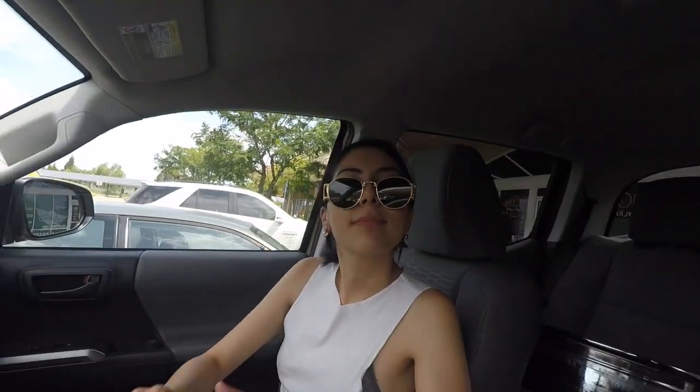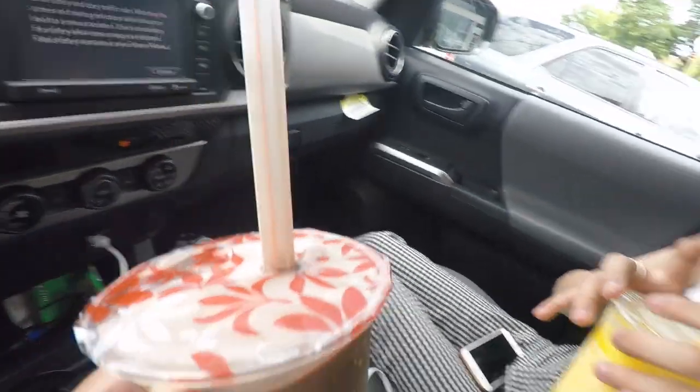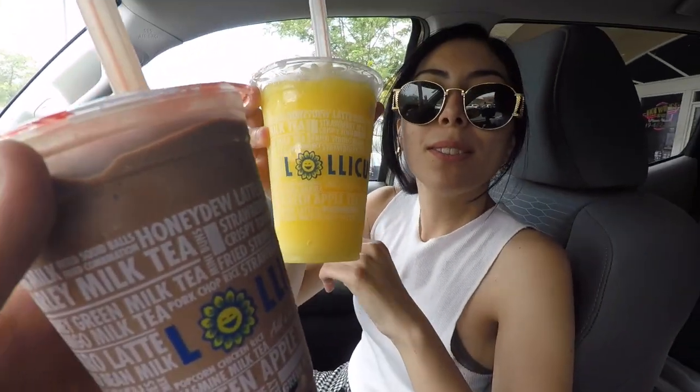Hopefully you guys enjoyed today's vlog. Alright guys, we're going to get boba. What kind are you getting? I'm getting chocolate banana. You always get the same thing. And I got mango, which is super good. So now we're off to Irvine — I think an hour and a half drive.